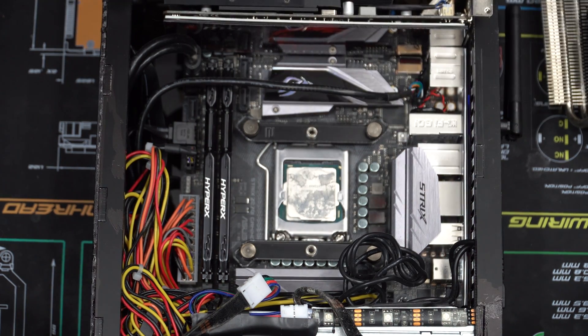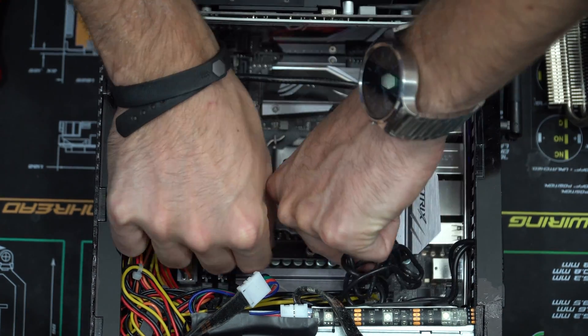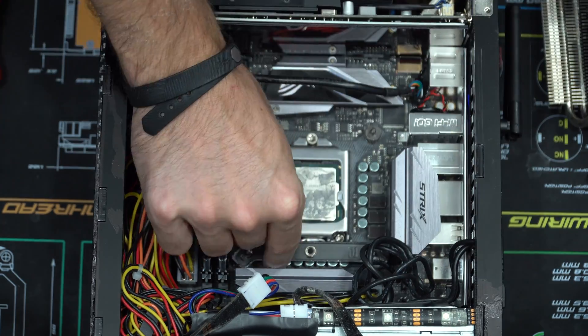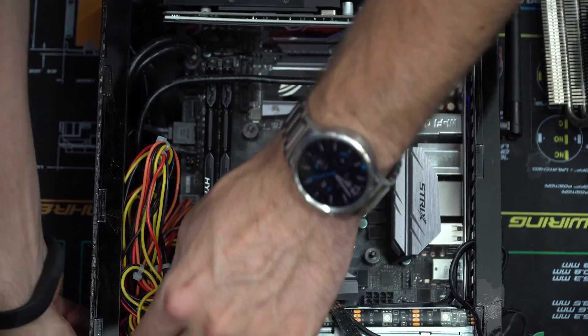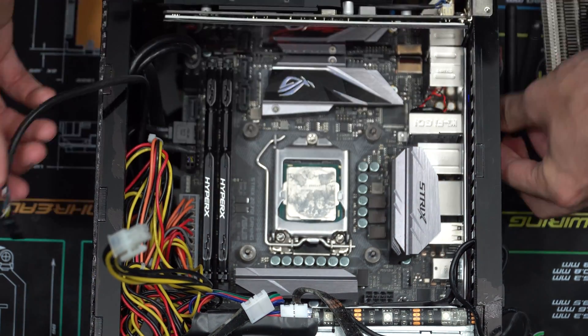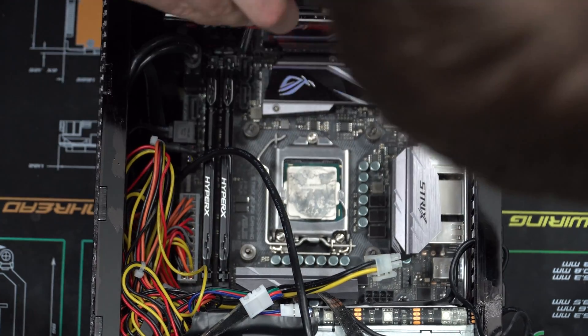There's a nice dirty CPU down there. Let me remove the bracket for the C1 — might need some of these parts. Now I just need to unwire everything.